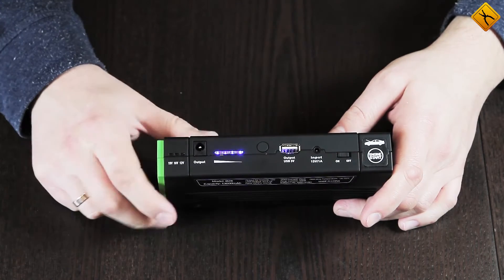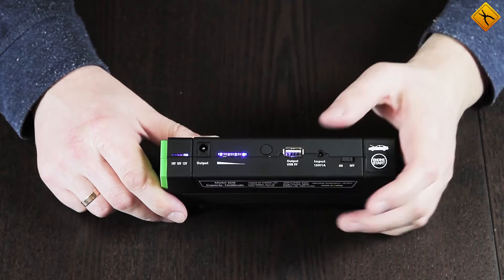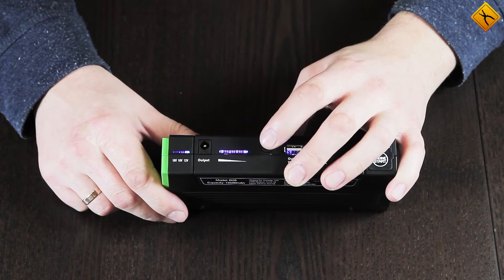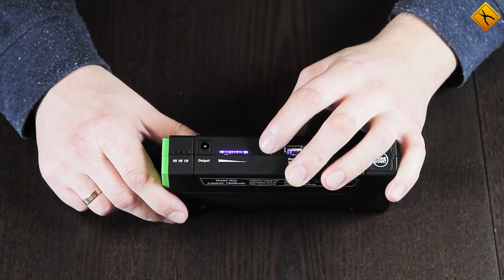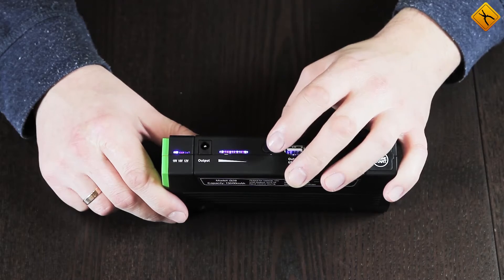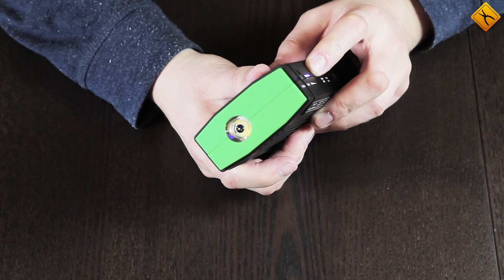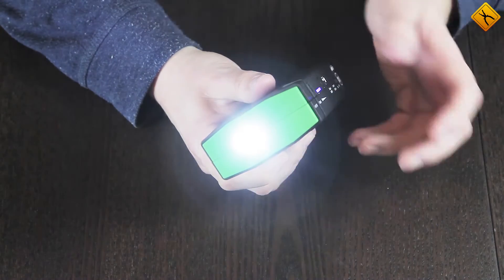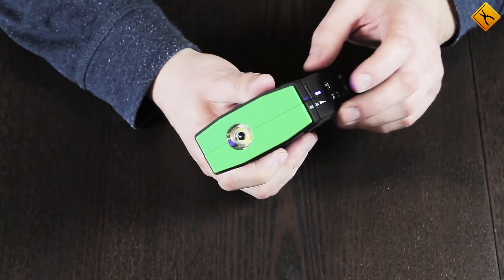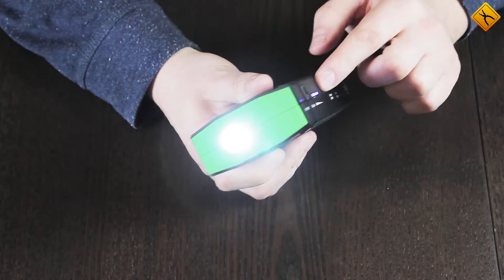An output voltage indicator is right next to it. This output is activated by a single press of the multifunctional button. The modes are switched consecutively with each press: 12 volts, 16 volts, and 19 volts. The LED flashlight is switched on by pressing and holding the multifunctional button. The modes are also switched by pressing the button: flashing, more frequent flashing, and off.